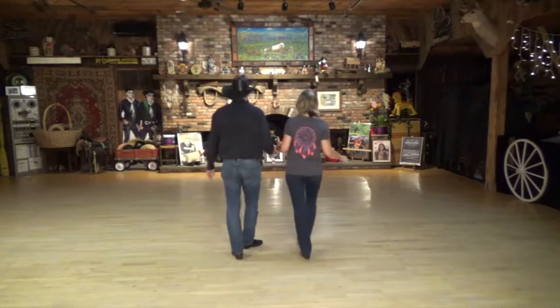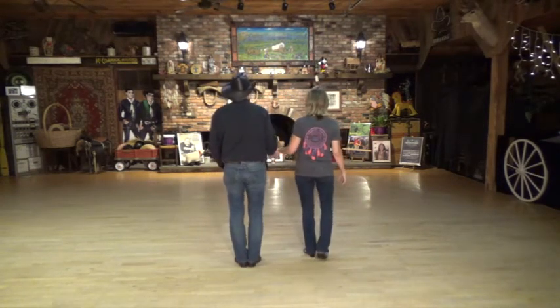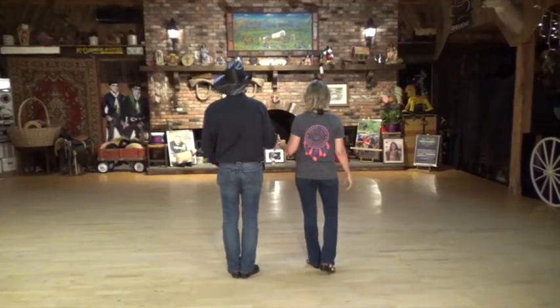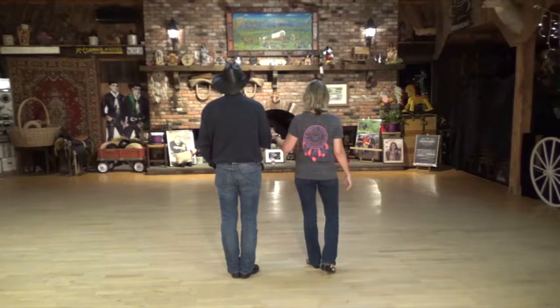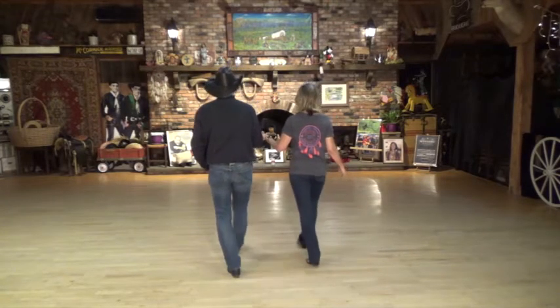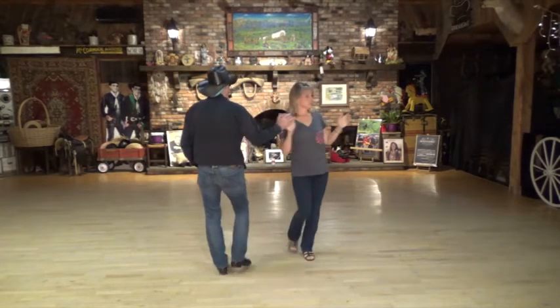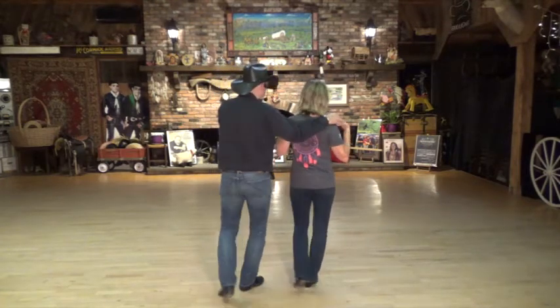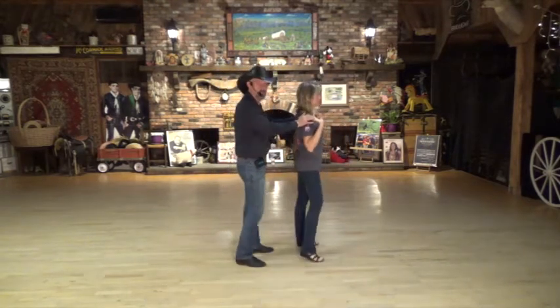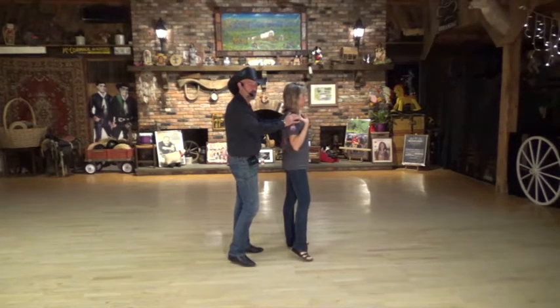Let's go over that eight count again. Gentleman: rock step, shuffle back. Ladies: step half turn, shuffle half turn — she's changing hands. Ready with the right: step one, two, shuffle three, and rock back left five, turn a quarter shuffle seven and eight. Weight is on the left foot, the right foot is free.